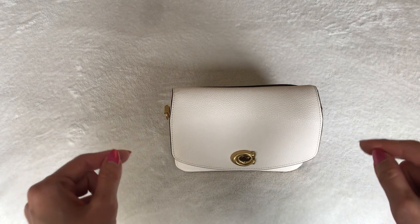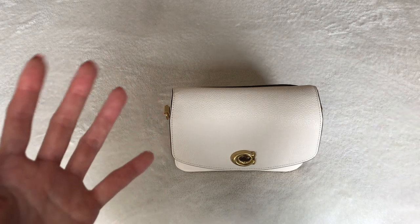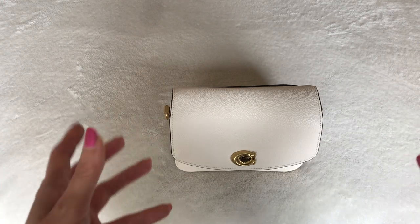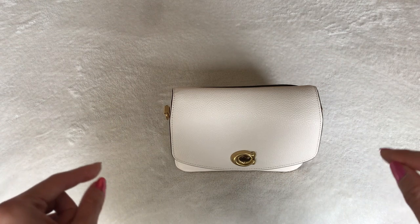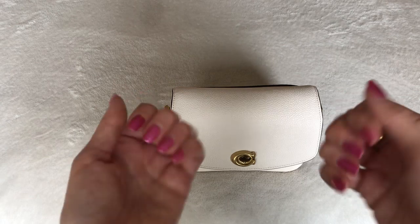I would have loved to have worn it on Easter Sunday for church service, but obviously with everything closed, we were not able to go to church and just watched service online through our computers. So I have not worn this bag at all, but I did put the items in there that I normally would put for bags that I take out just so that it's realistic.